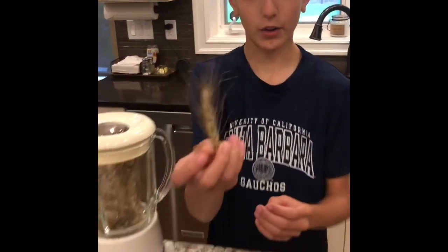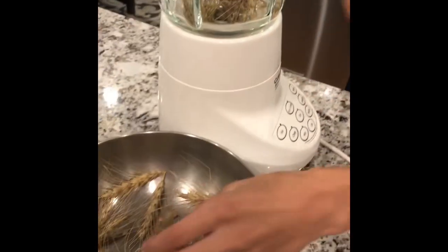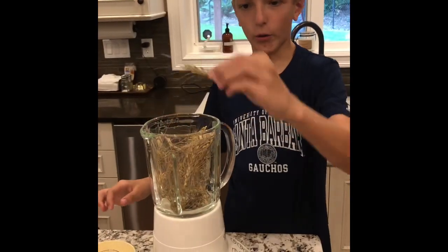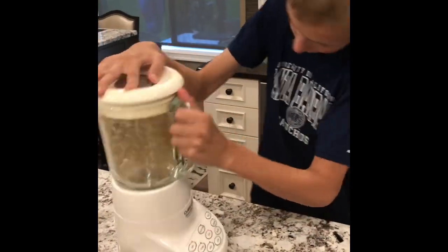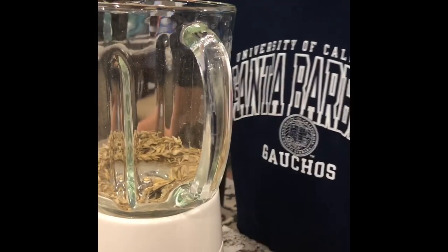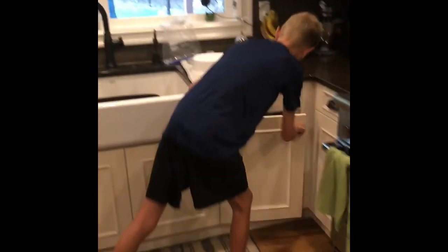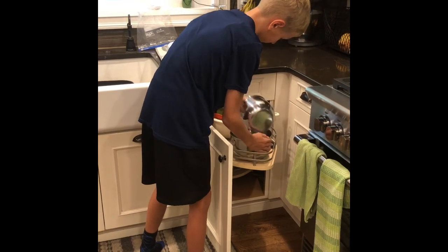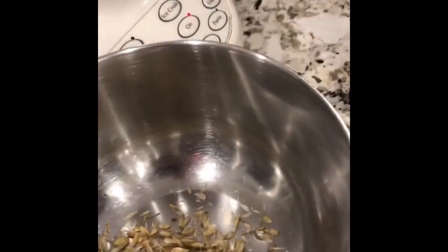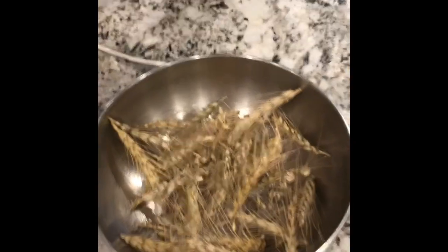We've gotten the heads off of the wheat and put them in for threshing, which is basically getting all the kernels out of the heads. We just put a small handful into the blender and put it on stir. There look like a few pieces in there that we should toss back in the blender to make sure it got them all out, and then we can also add some more of the unthreshed wheat.